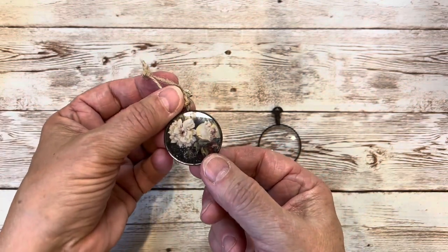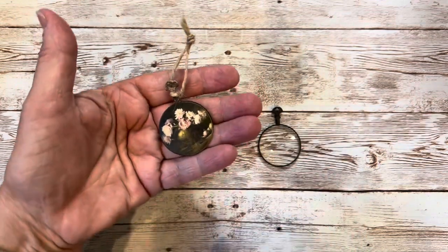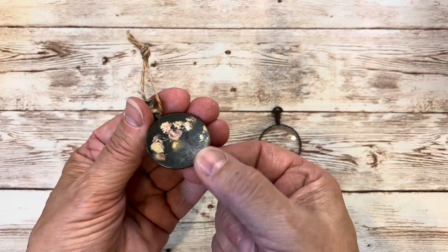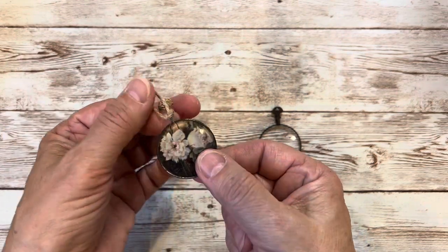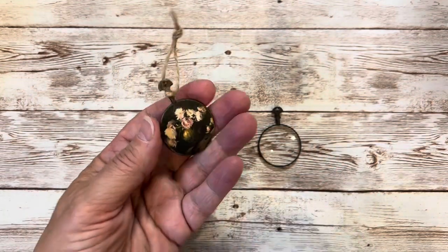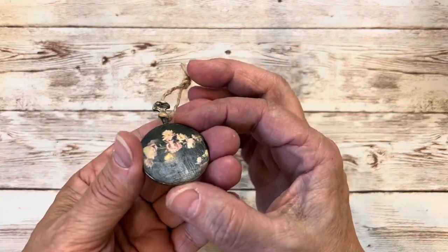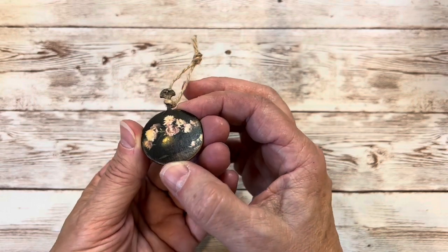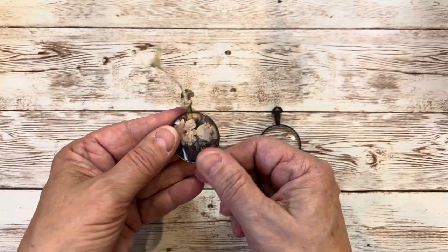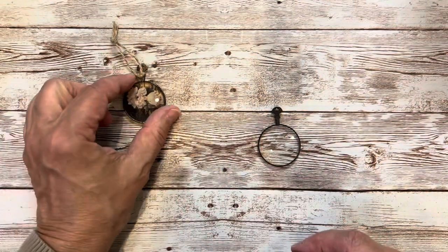On this one I just put this pretty image of a flower, some peonies behind there, and then on this side I've got some more peonies. Now one side will be behind the glass and the other side will be paper, but I finished that off so it gives it a little bit of an oil painting look to it. On this one I just added a little piece of twine, but you can tie it up with any kind of ribbon that you want. So I'll set that one aside.